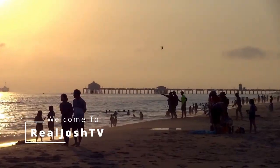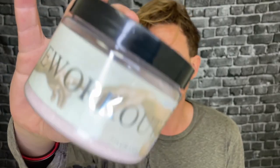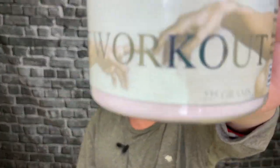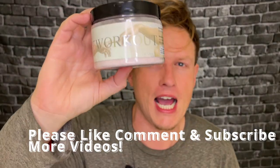Tyrosine, plus Eria Jarensis, plus a little bit of caffeine. Perfect. Hey, what's up guys, it's Josh here. Today I want to do a little supplement review on this pre-workout by Vintage Muscle. This supplement absolutely blew me away. I love it.